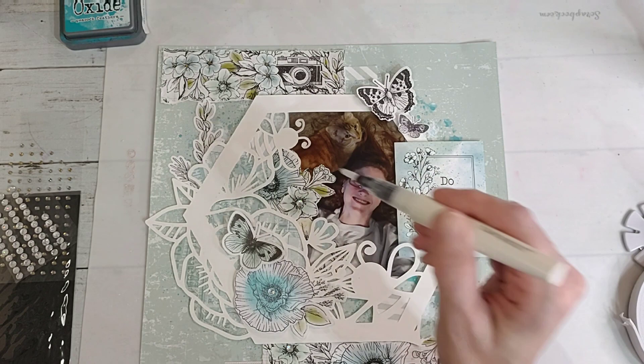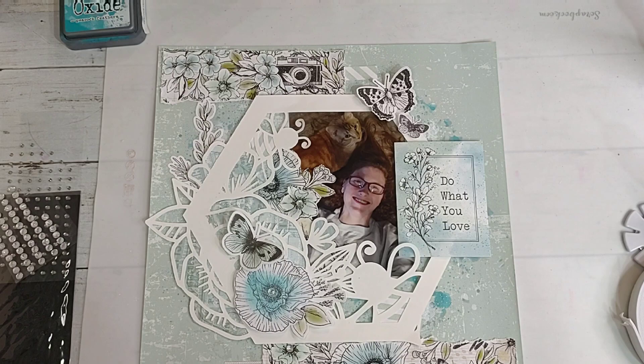Okay y'all, I think that's the layout. I will add some close-ups at the end. Be sure to go and check out all the other ladies that are participating in Through the Rainbow, and until next time, see y'all later - bye!